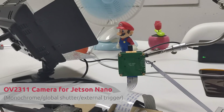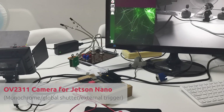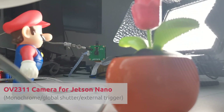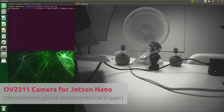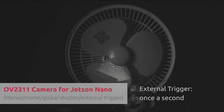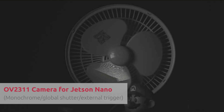First up, global shutter cameras on the Jetson Nano. The first demo features an OV2311 camera capturing a QR code sticker on a fan blade. It can run in streaming mode and external trigger mode, which is extremely useful if you want to automate your capturing process. We've set up a trigger here so it captures once a second, and the global shutter cameras are excellent for shooting objects at high speed — as you can see, the QR code is still clearly captured although it's moving fast.